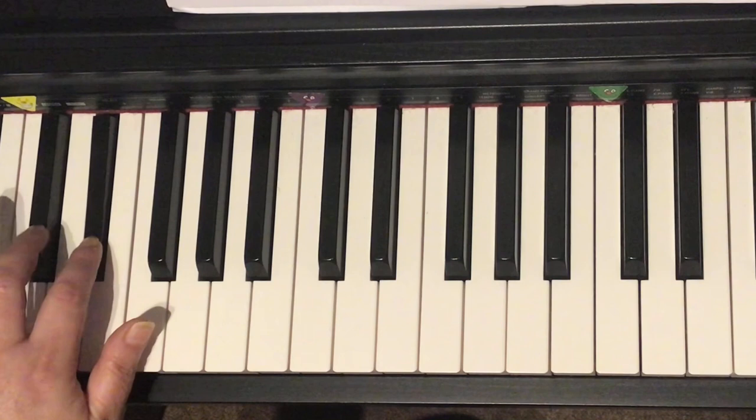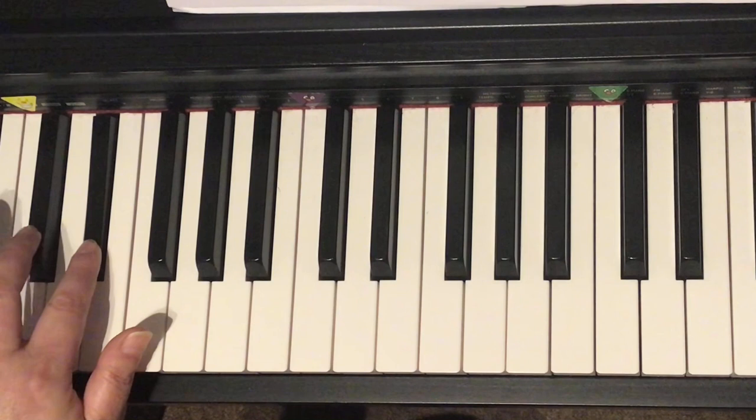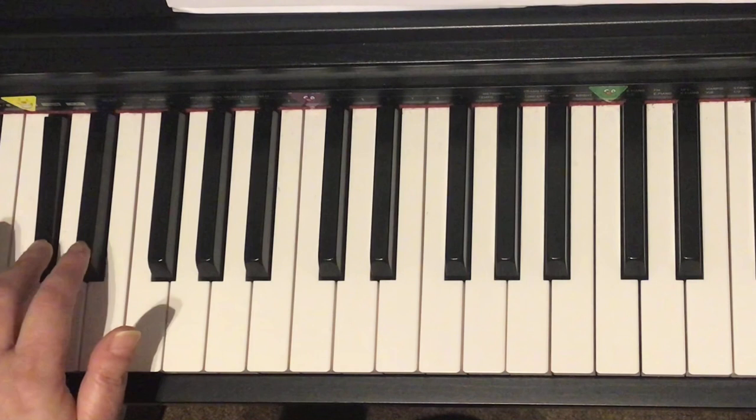Only black keys. We play black keys. Only black keys. Finger two, two, two. Repeat it. We play black keys. Only black keys. Only black keys. We play black keys.